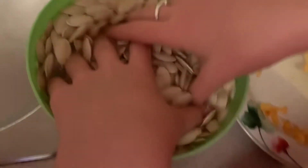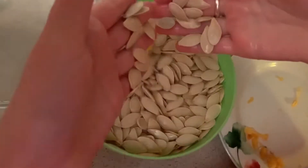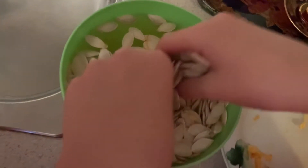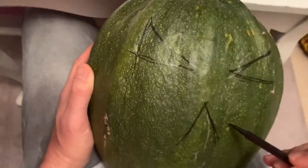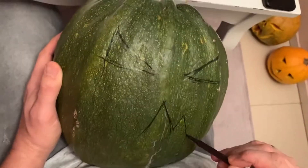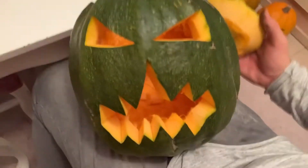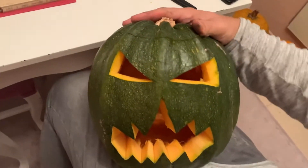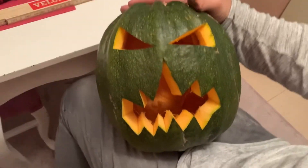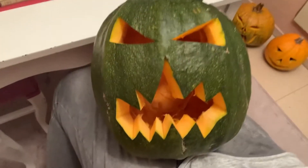Cleaning the seeds before taking them. For this next one we're gonna be doing this design, and I'll show you when it's done. Our pumpkin is done! You guys can rate the pumpkins 1 to 10, and now we're gonna do the last one.